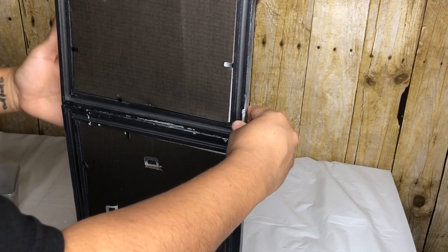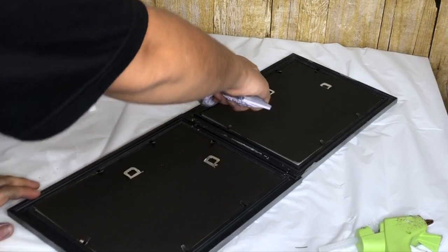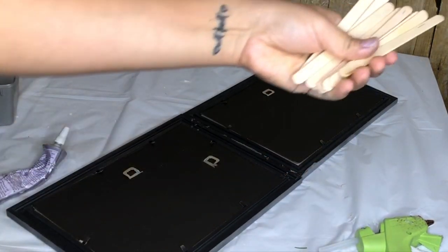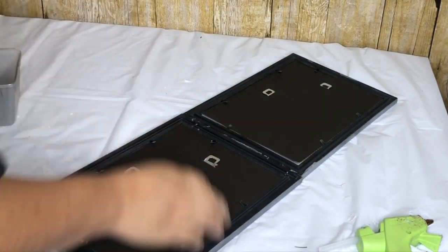I lay it back on the table and add more E6000 to the back. I will be using some popsicle sticks and gluing them to the back for extra support.